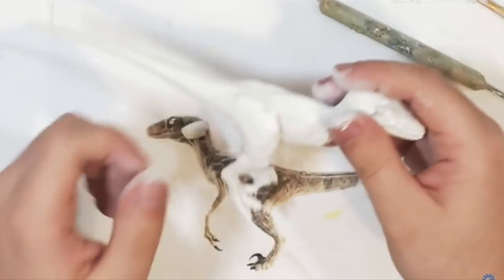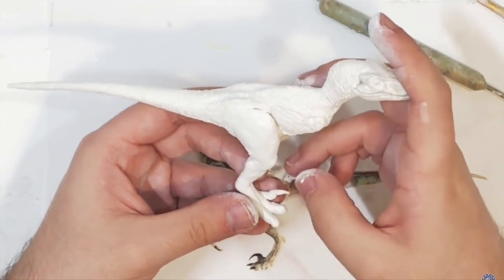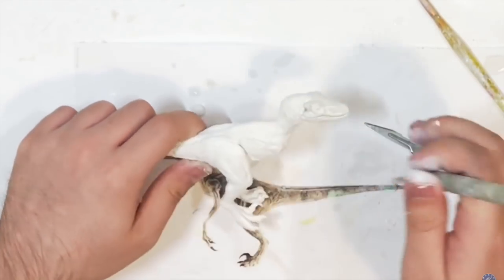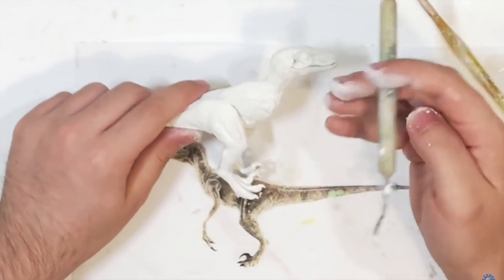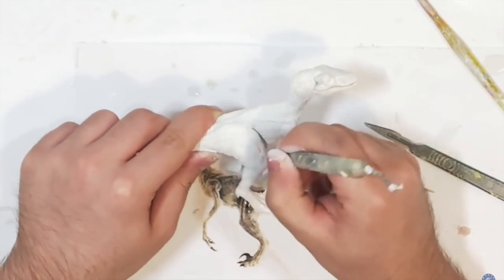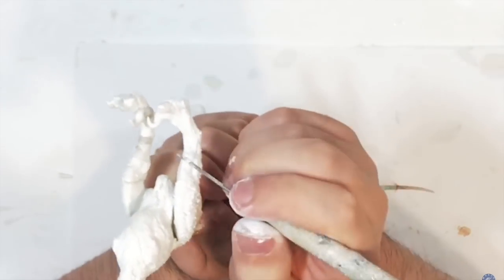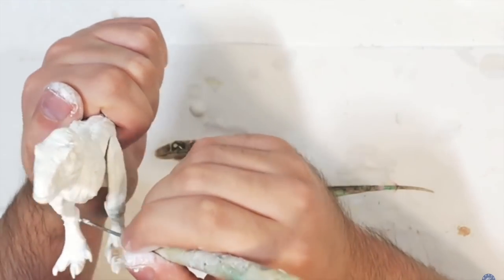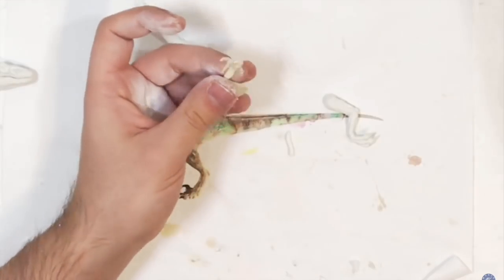Next I'm sculpting the legs. I cover the taped leg with Milliput and add the claws. I really like to make my figures look very muscular, so I use a tool to score all the muscle lines in the thigh and then smooth it out with a brush dipped in water — yes, Milliput can be smoothed with water, which is brilliant, just like clay. I use a fine-tip tool to score all the skin folds on the thigh and sculpt all the scales and scoots on the feet and toes.